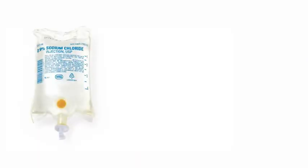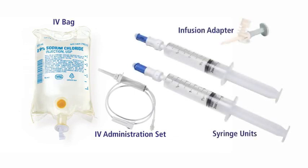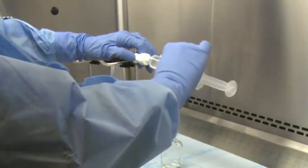To prepare an IV bag using the BD-Facil infusion adapter, you'll need an IV bag and administration set, if priming the line in pharmacy, plus a BD-Facil infusion adapter, and one or more prepared BD-Facil syringe units. For reference, please see the module on preparing a syringe unit.